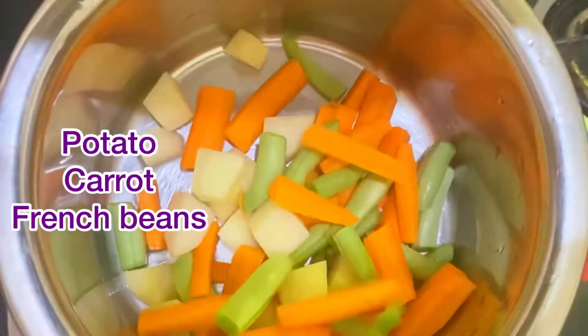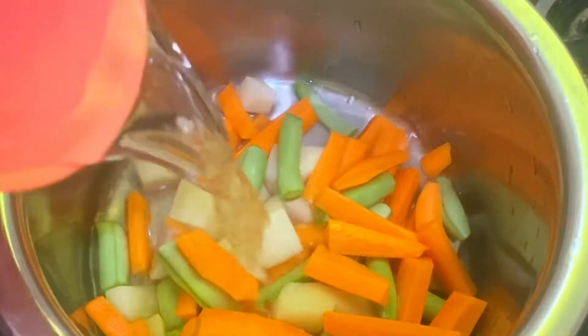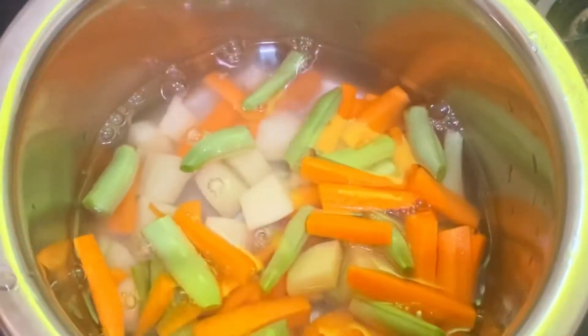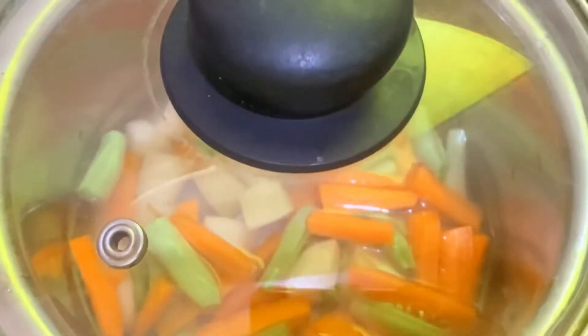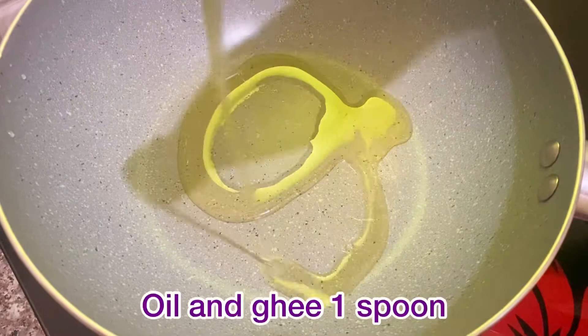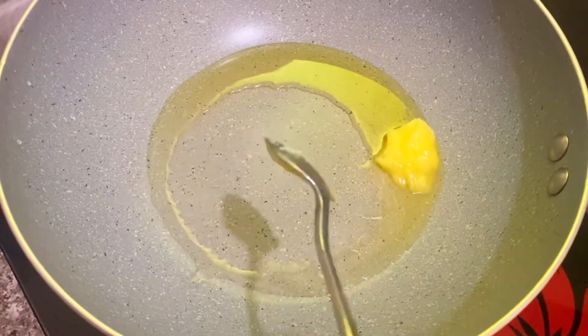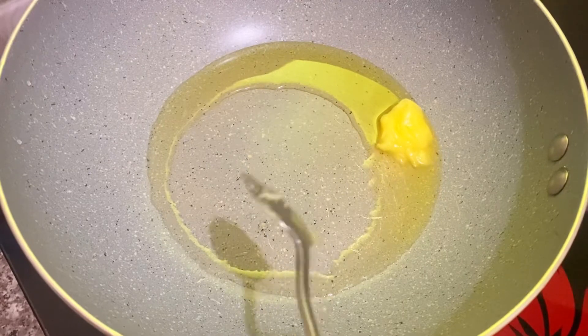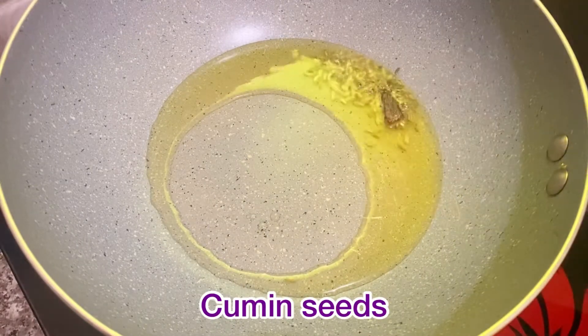Carrot, beans. Put 1 spoon of oil and 1 spoon of soy sauce. Put the soy sauce and chop.